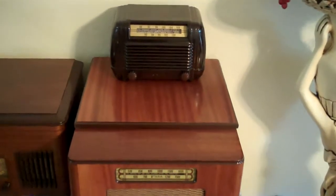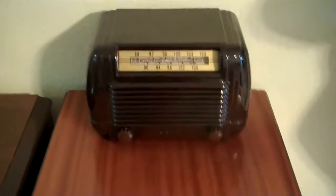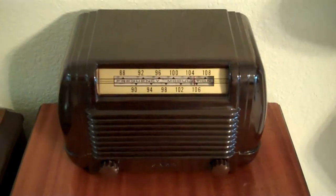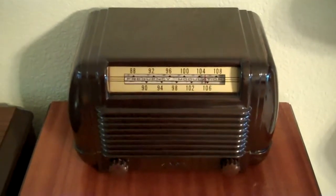Hey, what's up everybody? This is my new Feta 795. This thing was made back in 1947, if I recall correctly.